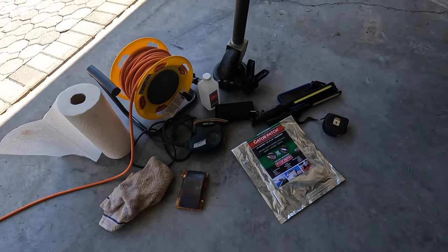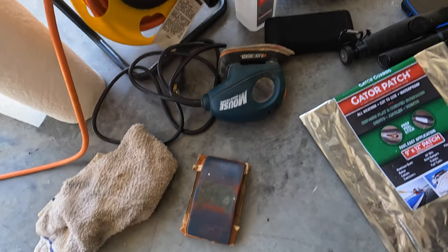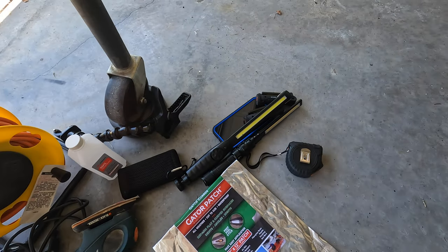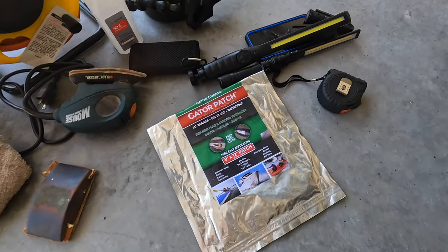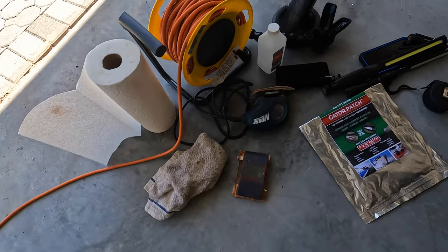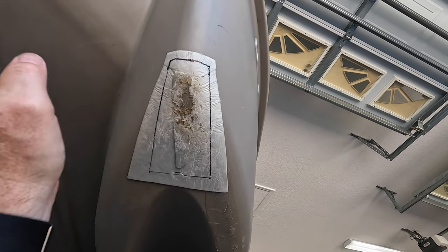What kinds of tools do I need? I'm going to need a power cord, a palm sander, a sanding block, some alcohol to clean the surface, a tape measure, some flashlights to see better, a battery pack for my camera, the patch material to repair the boat, and paper towels and rags. I already marked out one side and I'll do the same thing on the other side.